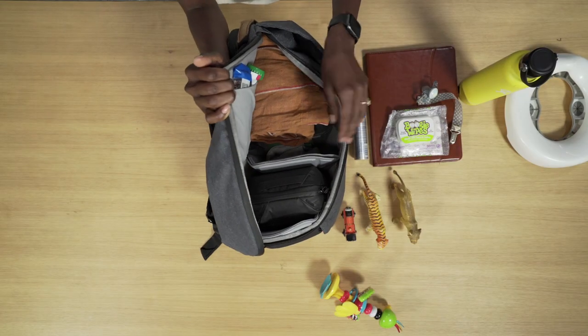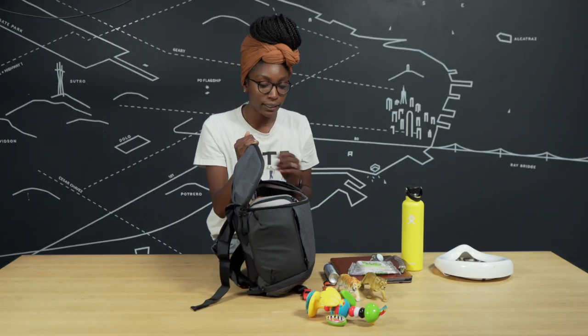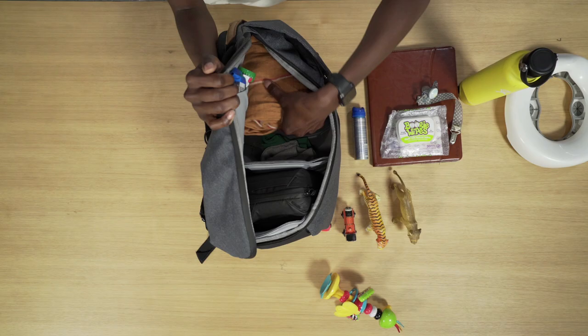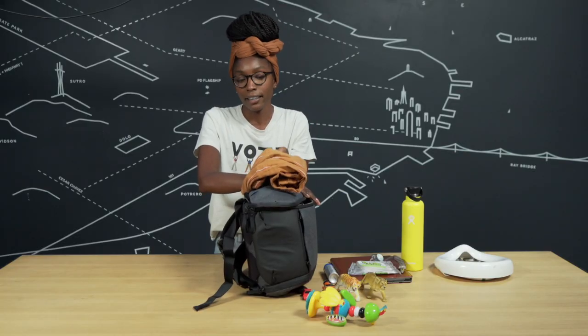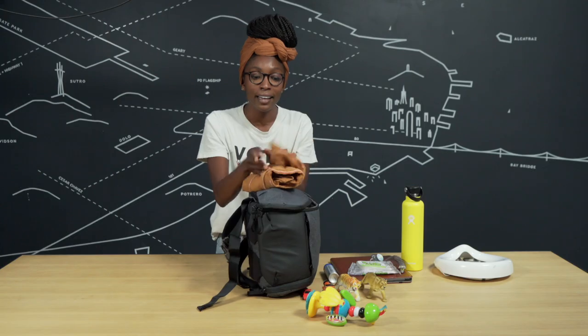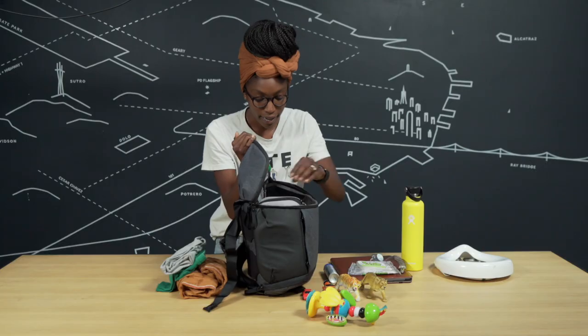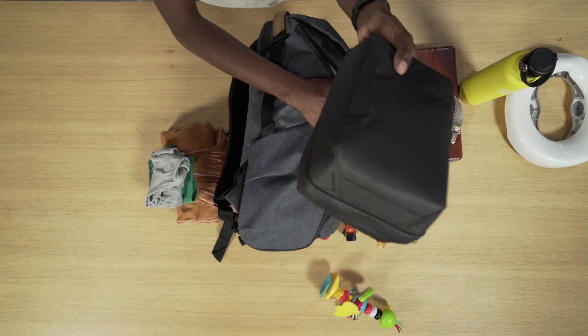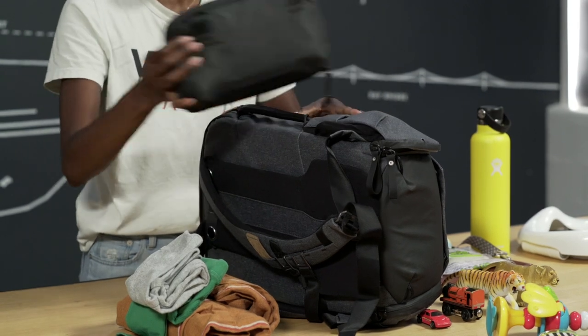The other thing I like about the Peak Design bag are the flex fold dividers. These are great for keeping all of your items in your bag separate. On the side of the bag I usually carry my go-to baby carrier sling — they can be used as a baby blanket, a baby swaddle, a spit rag, and of course to carry your kid. I always carry a change of clothes and my tech pouch, which I'll show you in a minute.